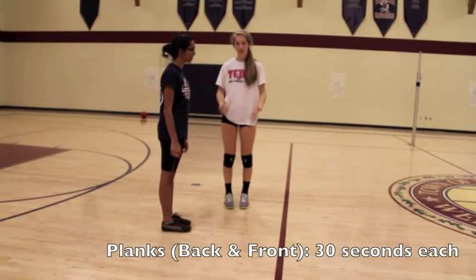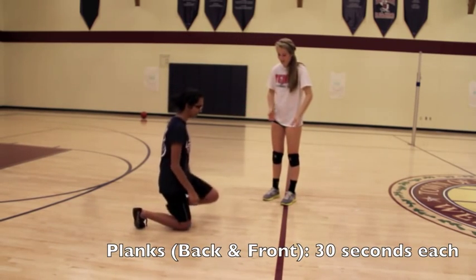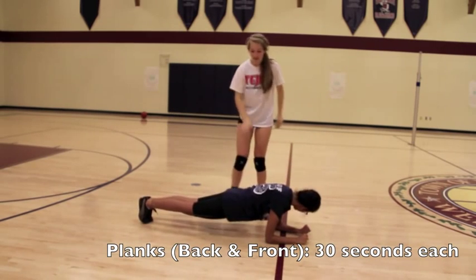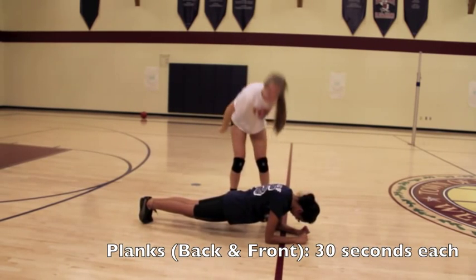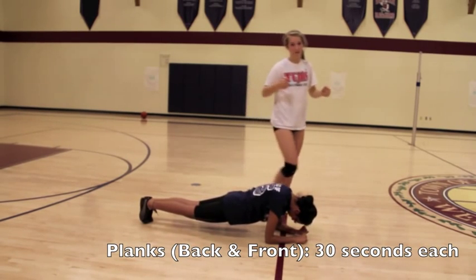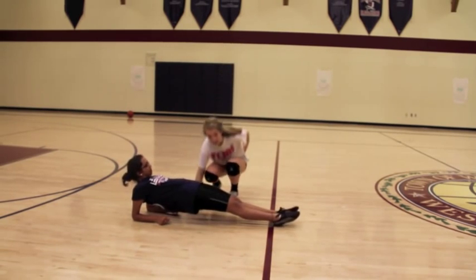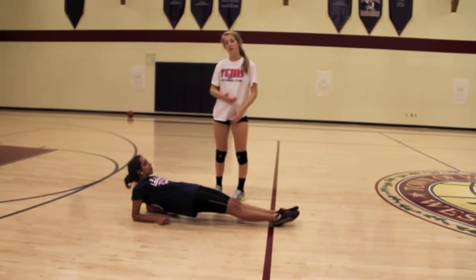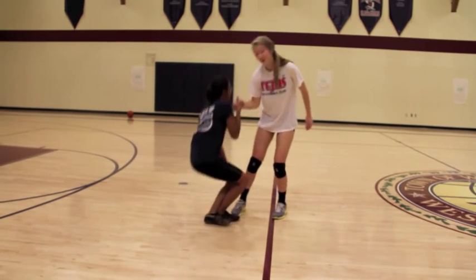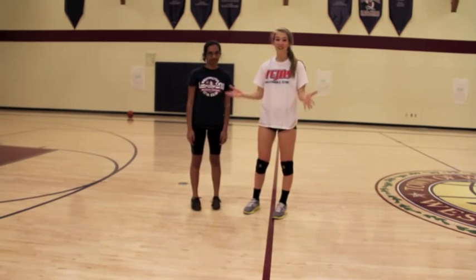Now we're going to show you how to do planks. We're going to do them as long as we can for 30 seconds. Creedy will now get on the ground and lay on her forearms like this, and she's going to have a straight back for the full benefit of the exercise. This strengthens your core and your arm muscles. Now we're going to do a plank on her back. So lift up — and she is completely off the ground. This will help you again with your abs and your forearms. Thanks for watching our video. If you need to do any other exercises, then please do so. Good luck on the court.